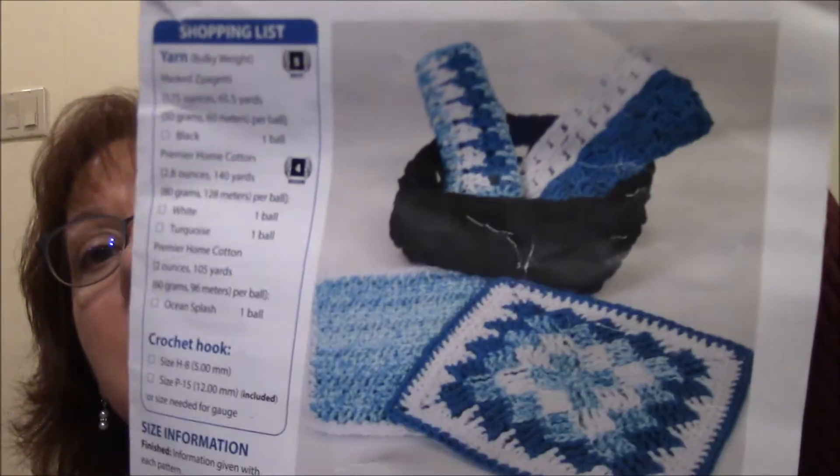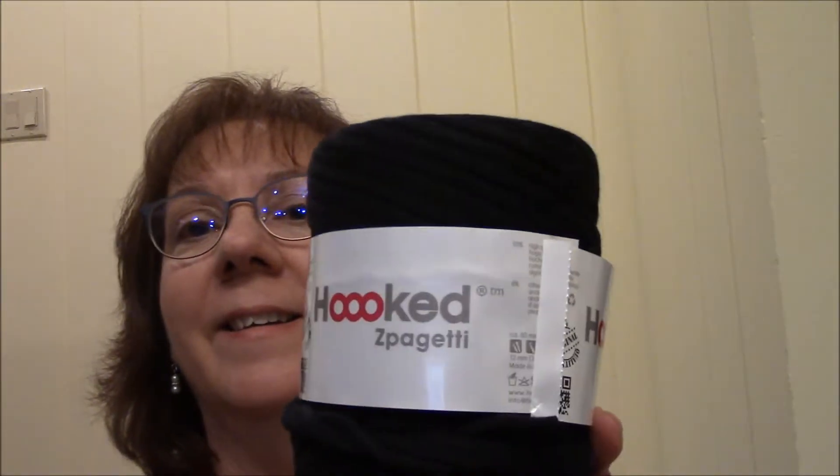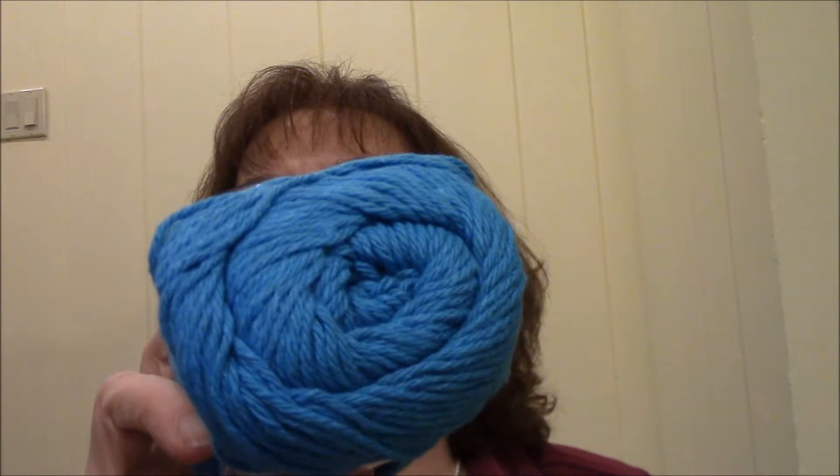Next month is September, and for this one you've got a kitchen set. You get a yarn called Hook Spaghetti — it's black — that makes your basket. And then you get three skeins of cotton yarn: a variegated blue, a white, and a turquoise-y blue. And then you get a crochet hook.